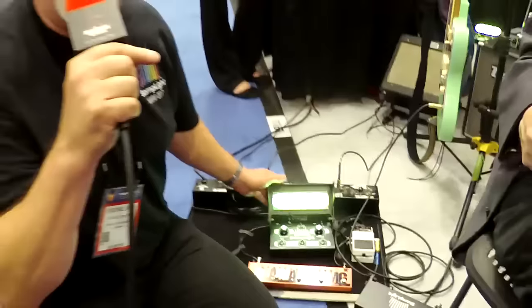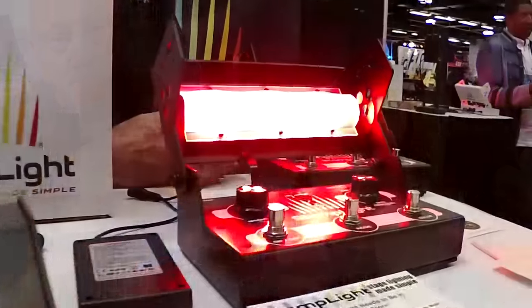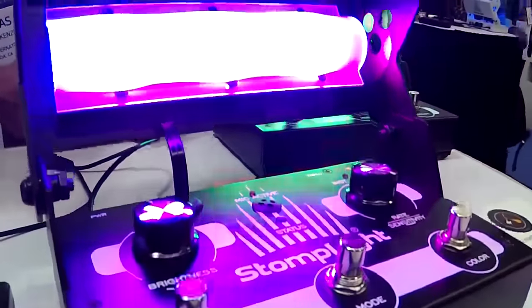StompLight is stage lighting made easy. It's the world's first lighting effect pedal. It's DMX compatible, lightweight — three pounds, six ounces — fully collapsible, and goes into a gig bag.